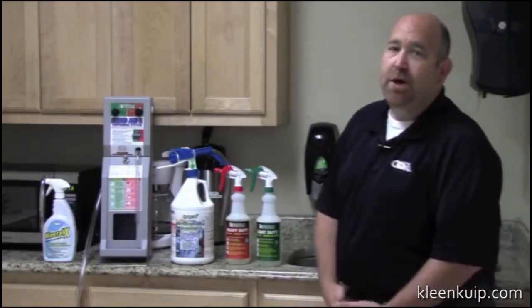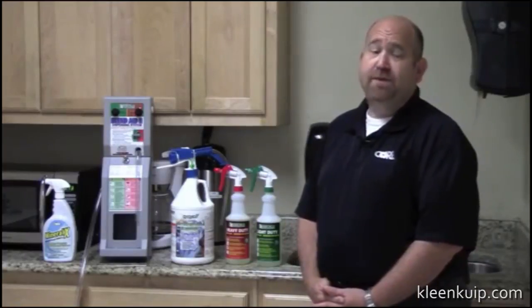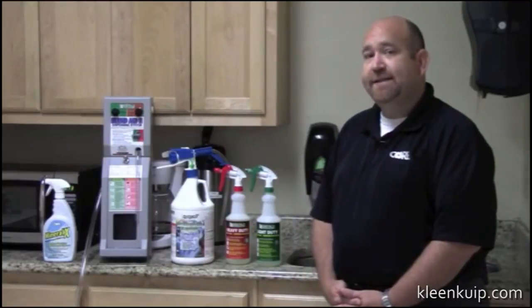So what is Hydroxy Pro and what can it do for you? Hydroxy Pro is a hydrogen peroxide based product, has orange oils, and has human safe surfactants in it.